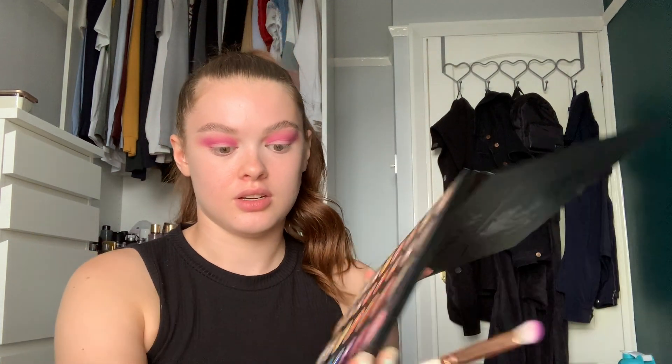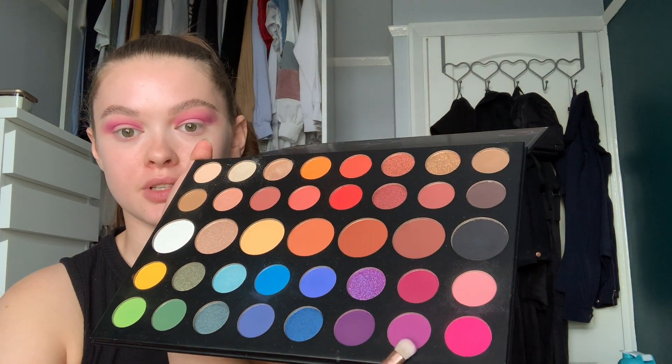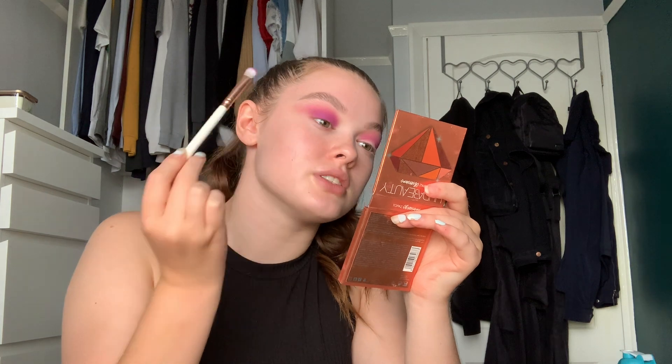Now I'm going to go in with that same purple shade again and take a dense — still fluffy but more dense — brush and I'm going to pack that onto my lid. Just building that color up until it's where you want it, and then just go back in with that Morphe M456 brush and blend as you go.